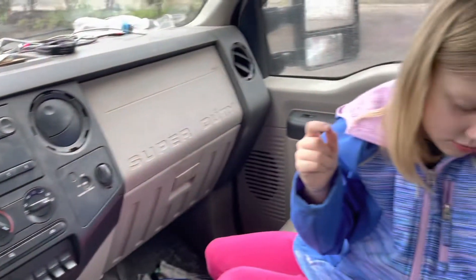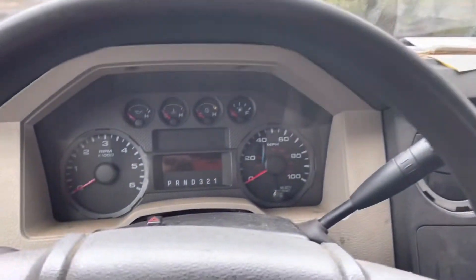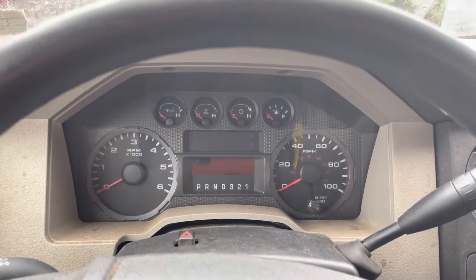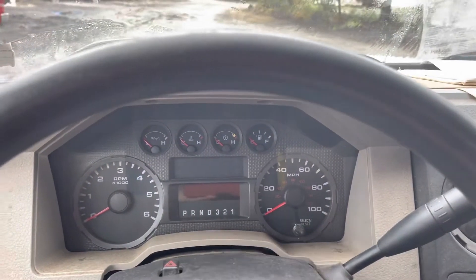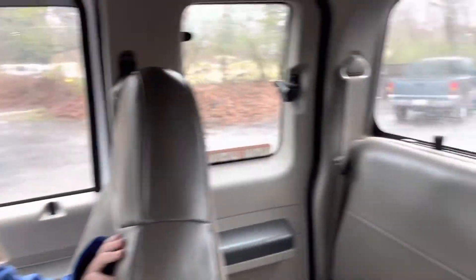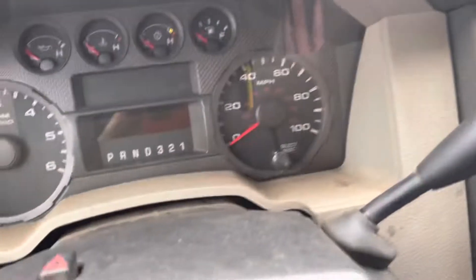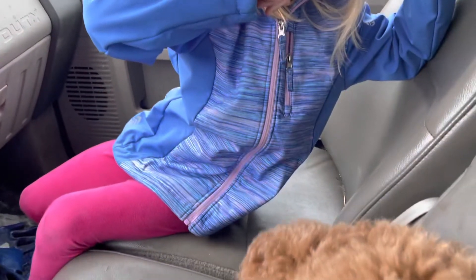We've got an ASE certified master tech here alongside me, and the complaint is a trailer wiring fault message that comes up on the instrument cluster with no trailer connected. We're going to see if we can duplicate the symptom.